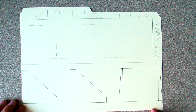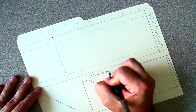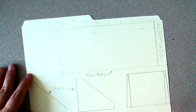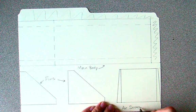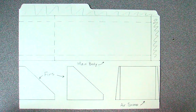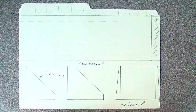And there you have it. Those are the four pieces we need to make our air skimmer — this will be the main body, these will be our fins, and this is our air scoop. If you need any help, just rewatch the video — you can rewind it, pause it, replay the whole thing, or fast forward to just specific parts. Draw at your own pace, and then we will build it together. We'll be skimming before you know it.